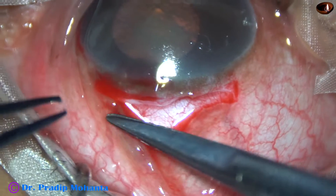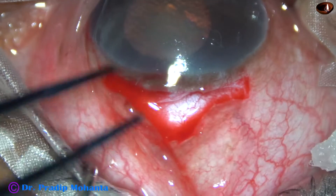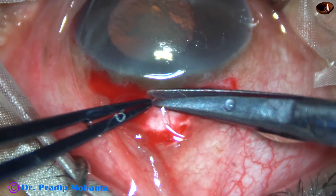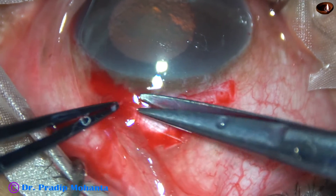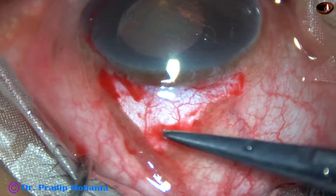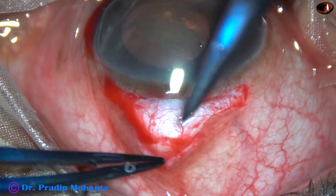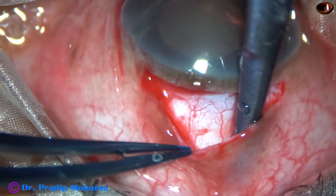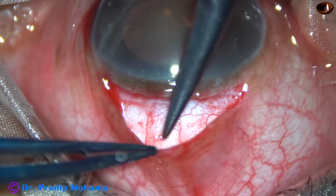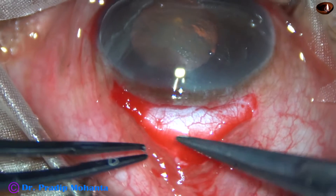Another small radial cut. See how thick the Tenon's tissue is — I am trimming the Tenon's so that I can do a nice cautery over here. Now the scleral surface is exposed backward so that the blade can work here, beyond the apex. The scleral surface has been exposed nicely.